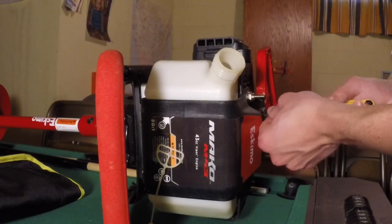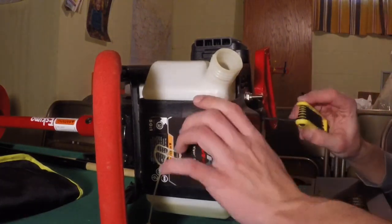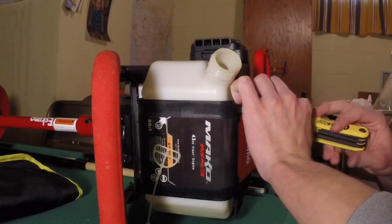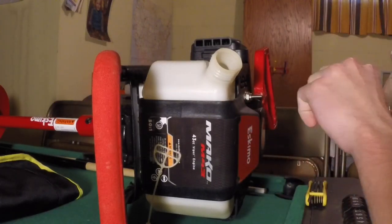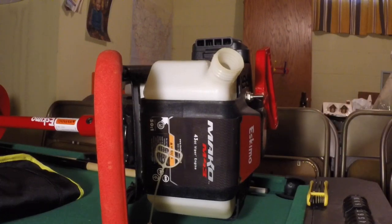Get it started - that's the most important part. Get it lined up first. I need to find my flashlight. It's hard to do but you can do it.